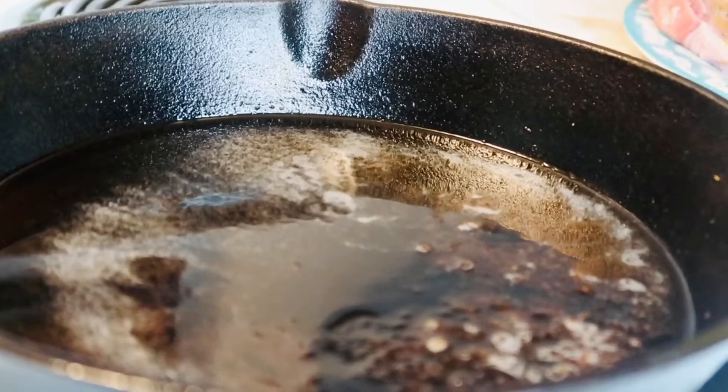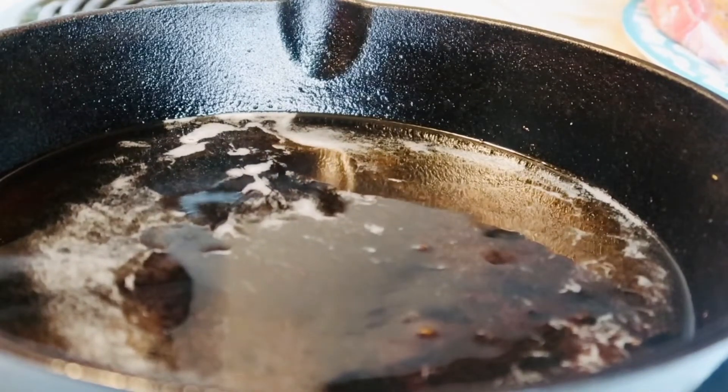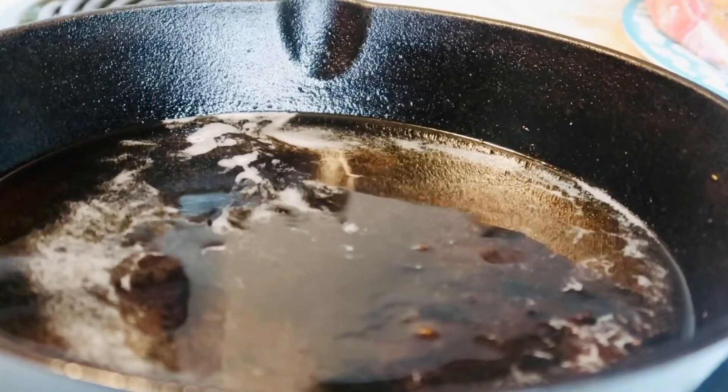The next step is to take a skillet of your choice. I'm using a cast iron skillet and I lightly added grease — I use vegetable oil — and I'm going to go ahead and sear the pork chops.